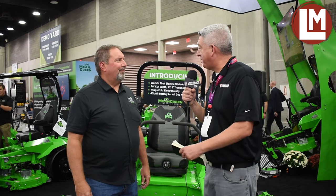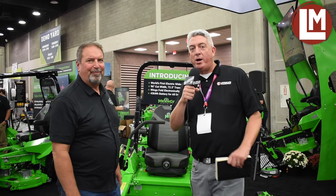Well, I'm excited to see it in action. Thanks for walking us through it, and congratulations on a new product launch. Thank you. This is Joe Conrad, I'm Seth Jones. We're out here at Equip Expo 2023 — thanks for watching us here on Landscape Management TV.